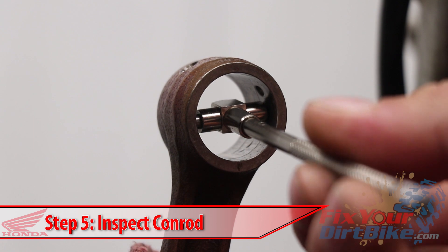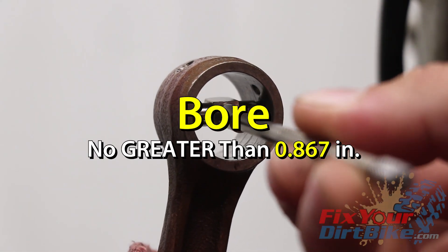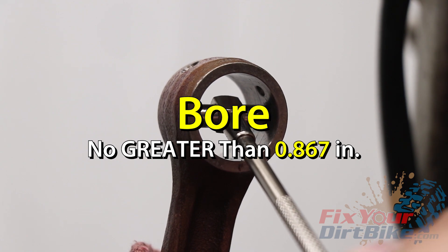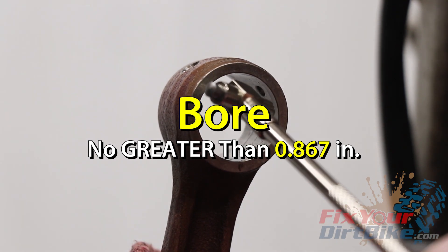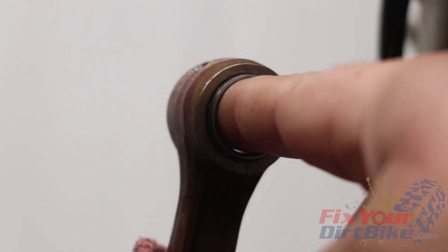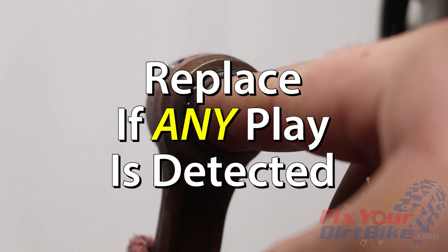Inspect and measure the connecting rod bore. The conrod bore can be no greater than 0.867 inches. If the connecting rod is out of spec, you will need to replace the crank assembly. Insert the needle bearing into the rod bore. If the conrod bore is in spec and there is play, the needle bearing needs to be replaced.